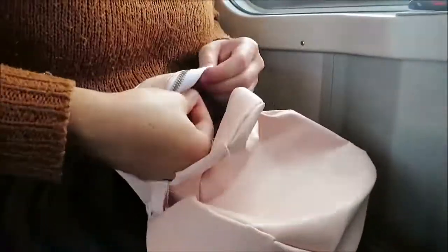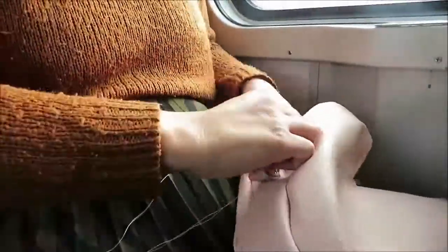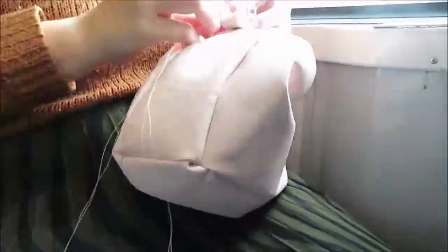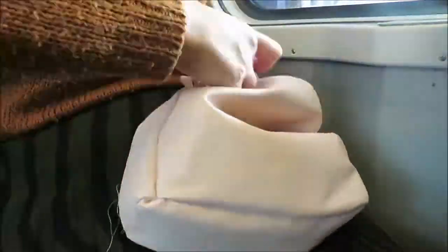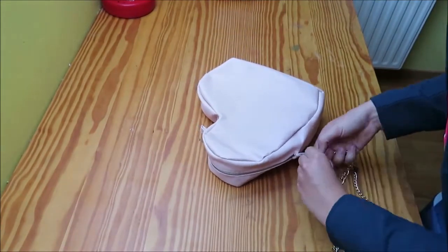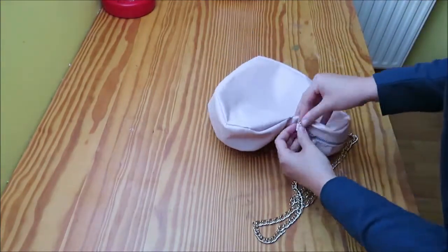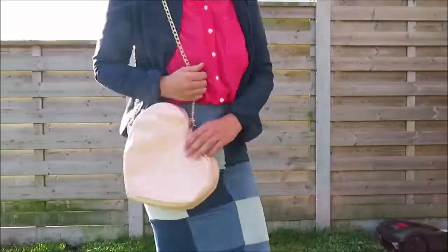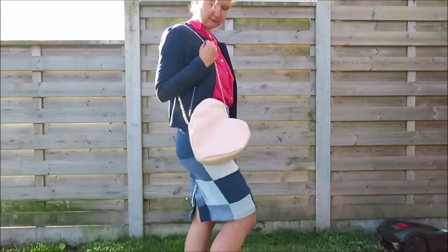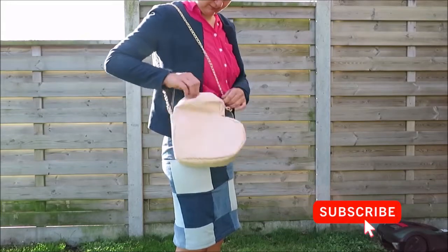Once the zipper is in, this kind of finishes the project. The only thing you need is a strap to make it into a crossover body bag purse — you can also make a clutch purse without the strap. I'm going to add a golden strap that I found somewhere; it's kind of a belt from a dress I had when I was 16, but I thought it would make a nice hanger for this bag. And this finishes the bag! Please let me know what you think in the comments below. Thanks for watching, bye, see you next time.